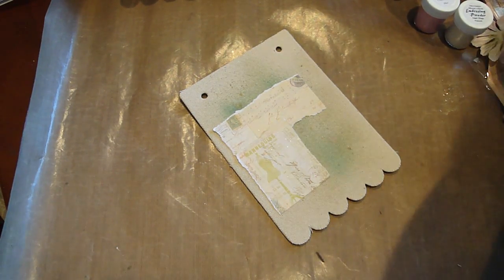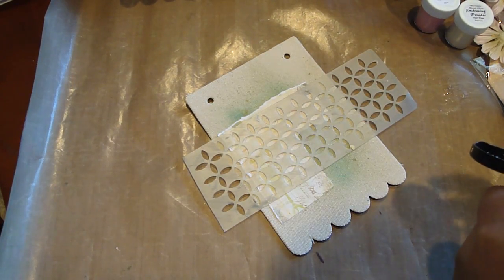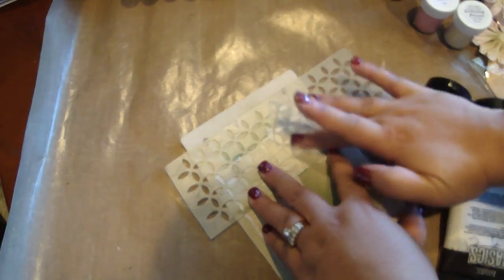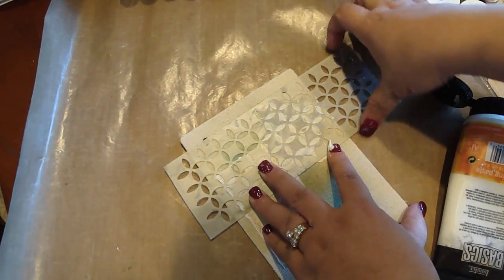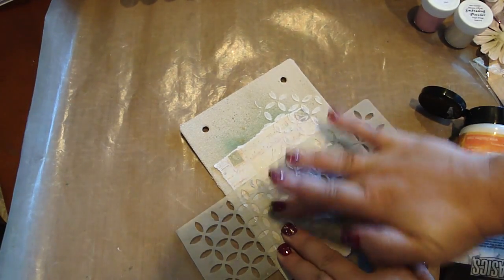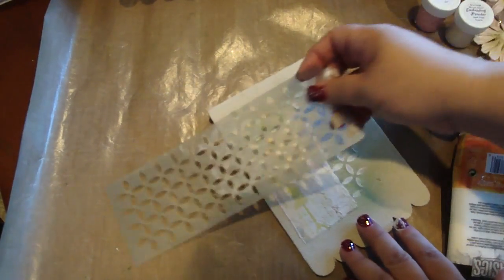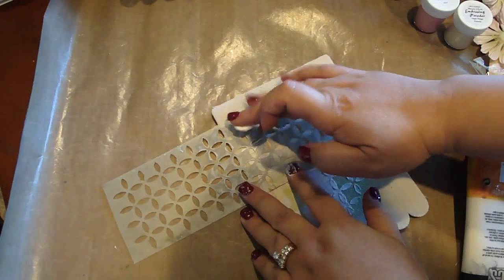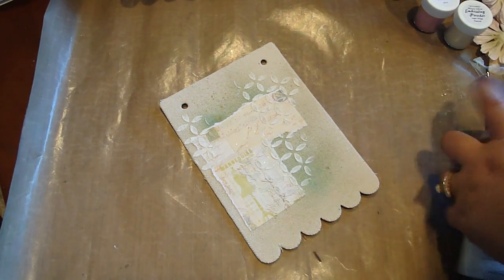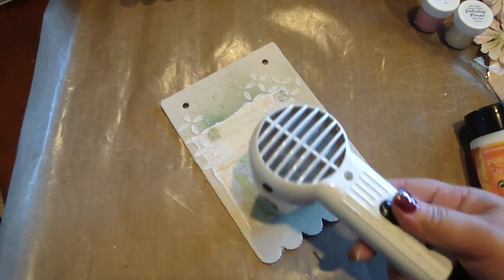And then next I'm going to add my modeling paste. So I'm going to take my stencil here and add some modeling paste to that — I'm going to add some here, and some down here, and a little over here. That looks good. We'll just heat that a little bit. This stuff dries up really fast, which is really great.